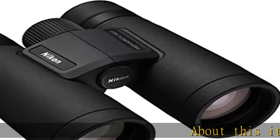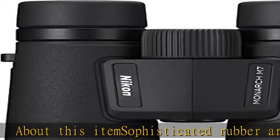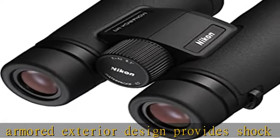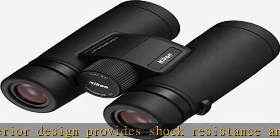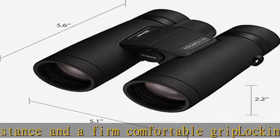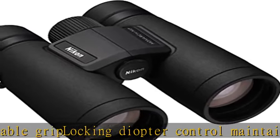Sophisticated rubber armored exterior design provides shock resistance and a firm, comfortable grip. Locking diopter control maintains your personal setting. Oil/water repellent coating applied to both eyepiece and objective lens surfaces. Nikon's legendary Extra Low Dispersion glass lenses. Waterproof up to 1m (3.3 feet) for 10 minutes and nitrogen purged for fog-free performance.